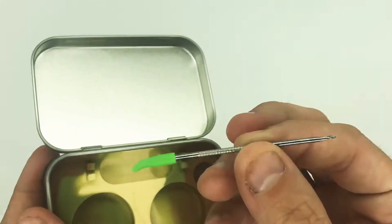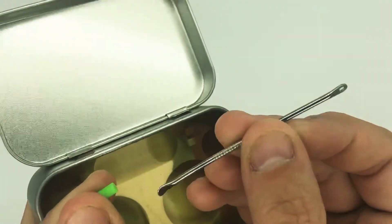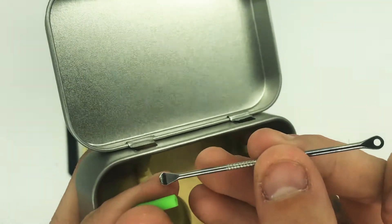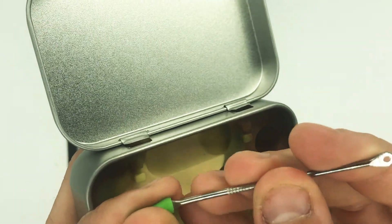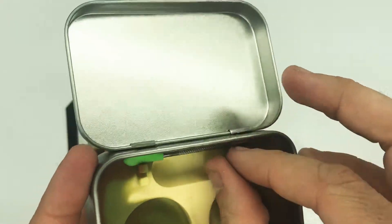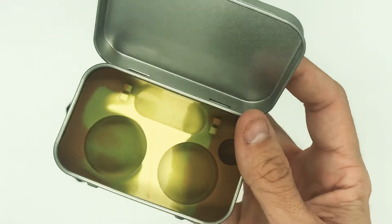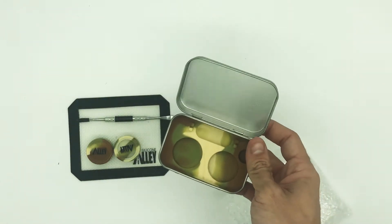And another little dabber. That's pretty much it guys. This is definitely a nice little cheap buy that you can get on Amazon or eBay for less than $15.